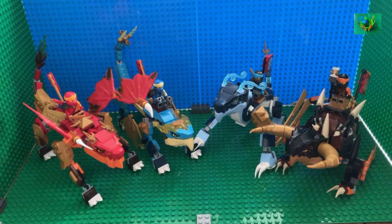Moving on to the legs, they all use, for the most part, the Ninjago evo joints, which are fixed position joints, meaning you can't bend them at the knees, but they are very sturdy and allow for some cool poses, as you can see here.